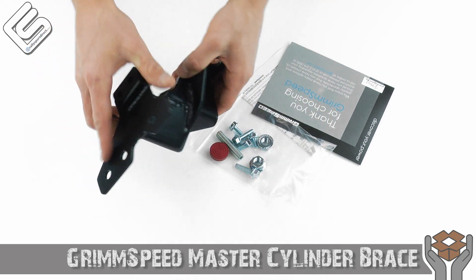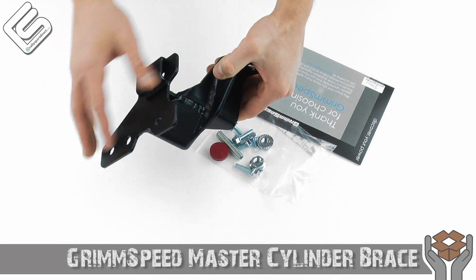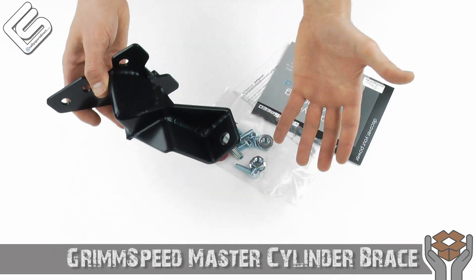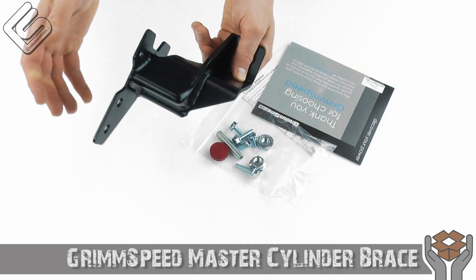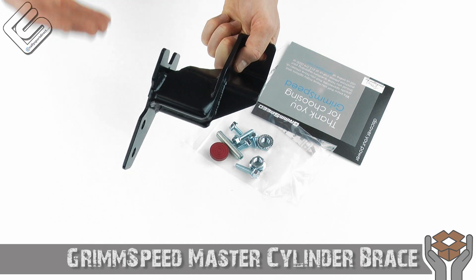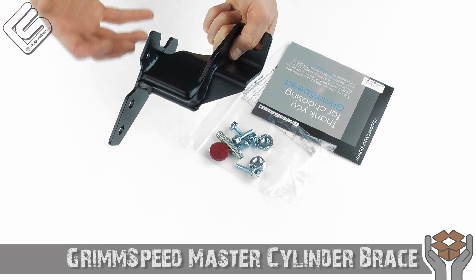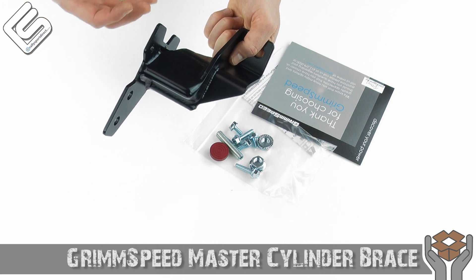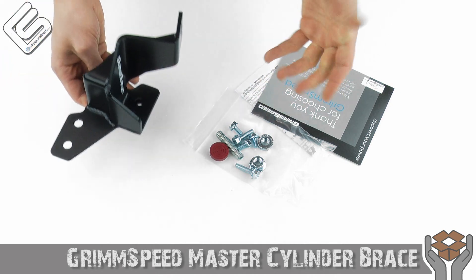Very simple to install, but the area you have to install in is a pretty tight fit, so just take your time with it. It really shouldn't take you too long, and the nice thing is you'll notice the effects immediately. Get back in the car, slam on the brakes, and you can tell you don't have near that flex or that vagueness in the brakes — vagueness is a good word to use.